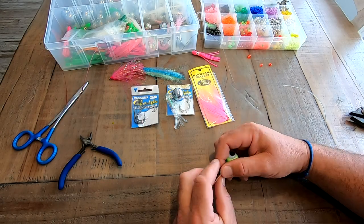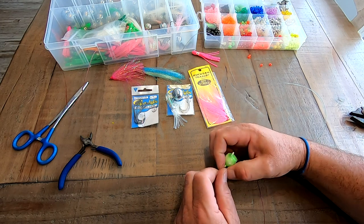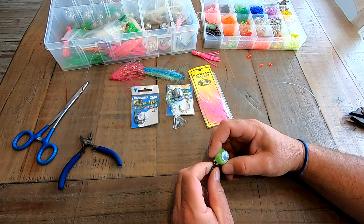Hey guys and thank you for tuning in to another how-to episode of Fishing Long Island. In this video today I'm going to show you guys how to put together a fluke ball with a trail hook.